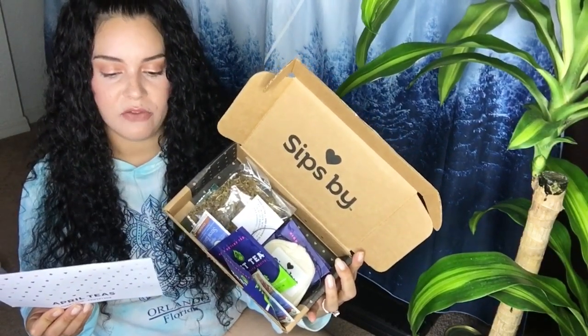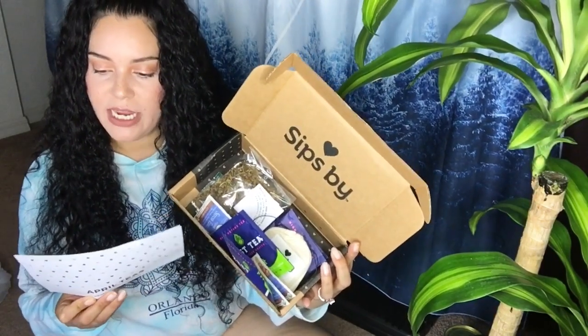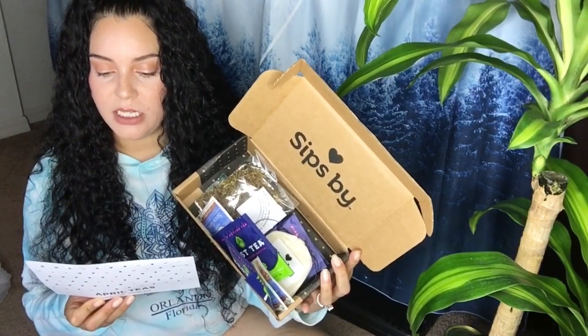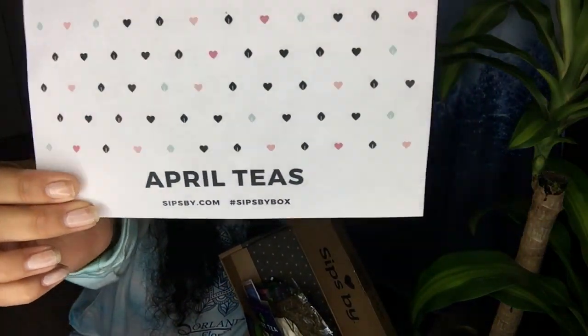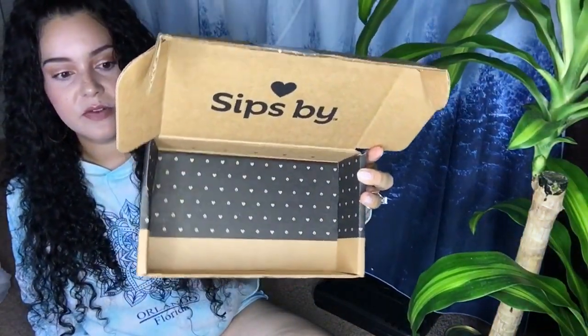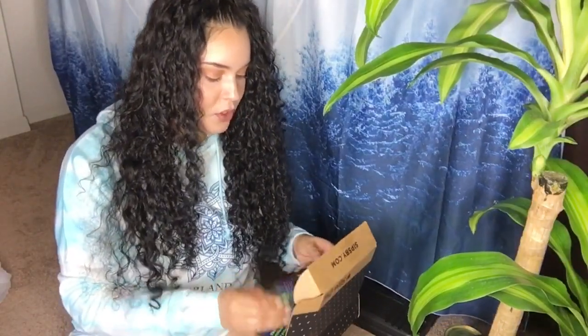This month brought pomegranate mojito, which is coffee-level caffeine; stress ease cinnamon, which is caffeine-free; organic Chinese white tea, which is low caffeine; and black currant burst by Ama Tea, which is high caffeine. So you get different levels of caffeine to test out what you like. Check them out on Instagram — hashtag Sips By box. The box is so cute, and you get four of each tea.